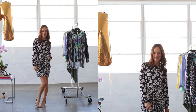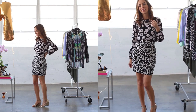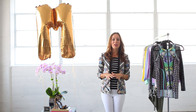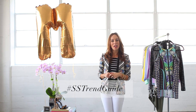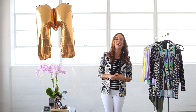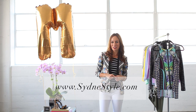What do you guys think about the mixed prints trend? Are you trying it at home? Do you have questions on how to try it? Leave a comment in the section below. Feel free to ask me any styling tips and show me how you're wearing your prints — there are so many styling possibilities! Throughout this series we're using the hashtag SS Trend Guide so I can share your photos on Twitter, Instagram, and Facebook. And if you want to see more ways to mix prints, I have a ton on my blog sydneystyle.com. Make sure to tune back every Tuesday and Thursday for a new trend episode.